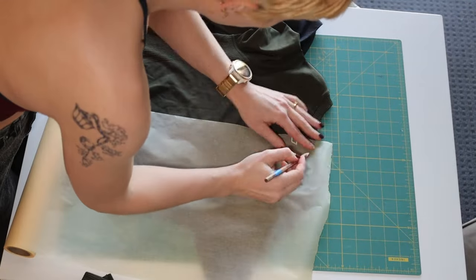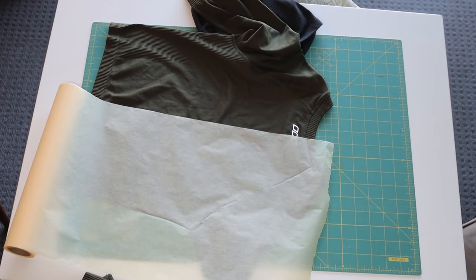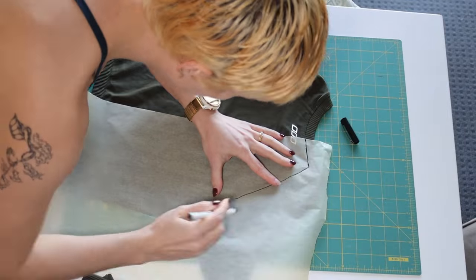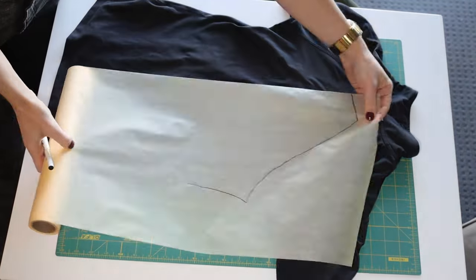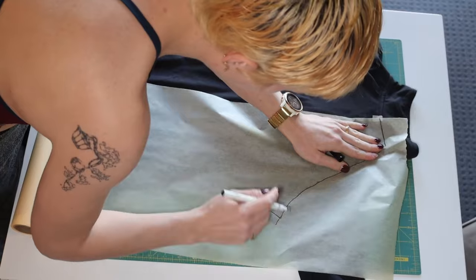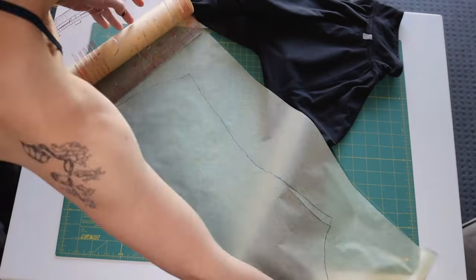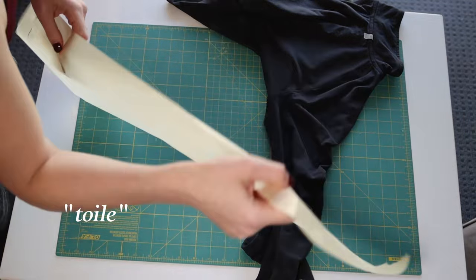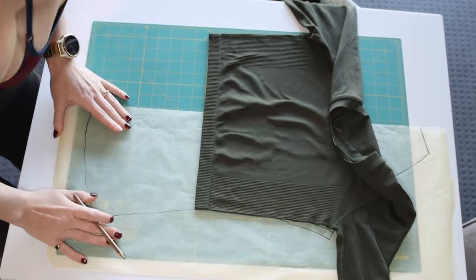Someone recently commented that I ramble too much, so editing Steph is going to jump in with some voiceovers. What I'm doing here is tracing off the pieces I'm going to use from the two reference garments. You'll see me later refer to a maroon garment I made — a draft called a toile in sewing. This is just me showing you the process I went through to develop the maroon one, which is the same process I'm going through for the pink one.